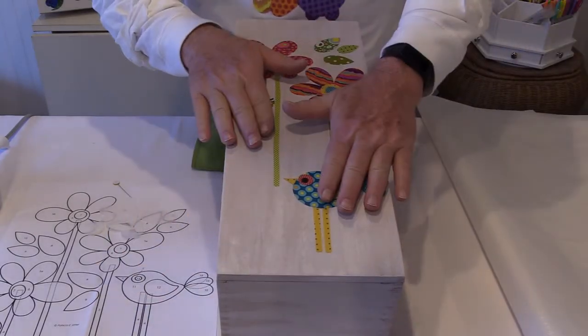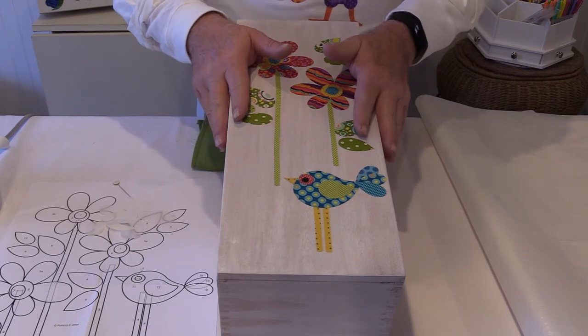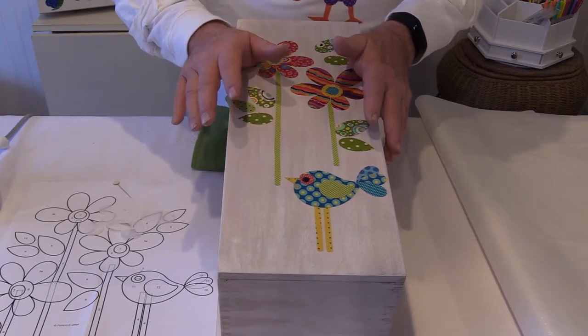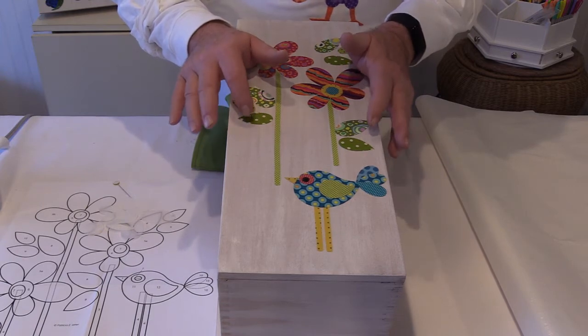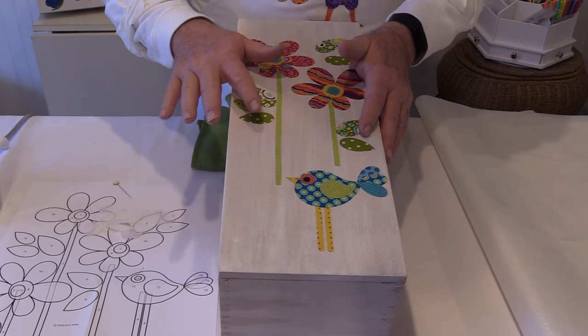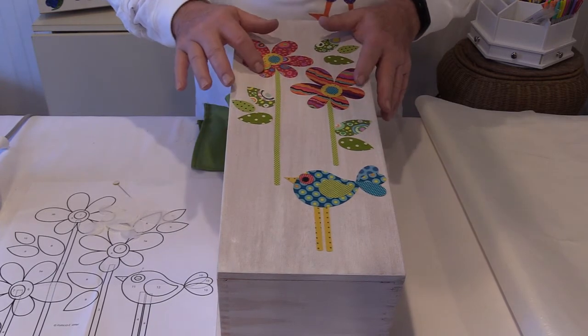You cannot over-fuse Steam-a-Seam II. If you're using this on a sewing project and you're getting gumming on the needle when you over-stitch the top of it, that's an indication that you haven't fused long enough. You cannot fuse Steam-a-Seam away, so you can't overdo it.